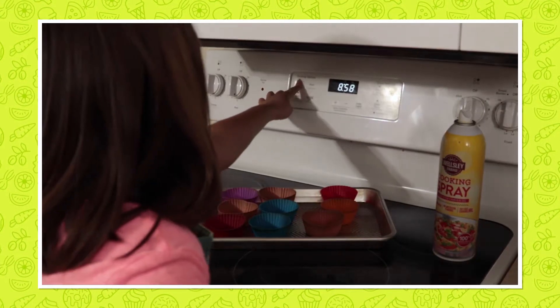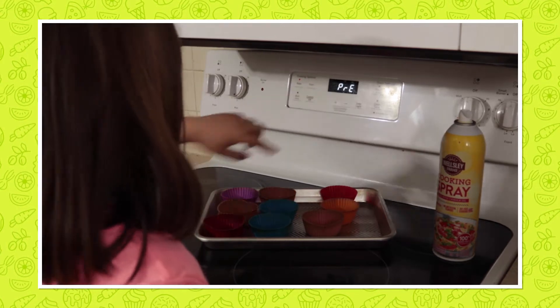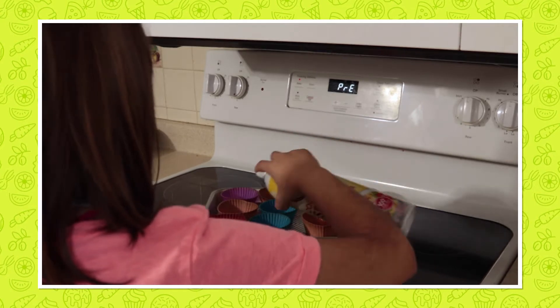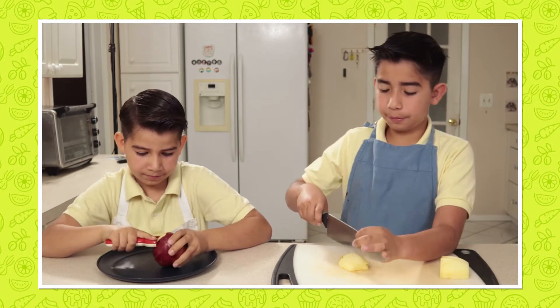We are going to heat our oven to 375 degrees. Then we will grease our muffin cups. Now we are going to peel the apple and dice and cut it into small pieces.